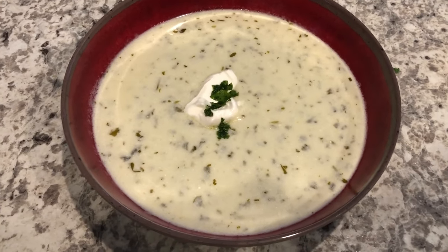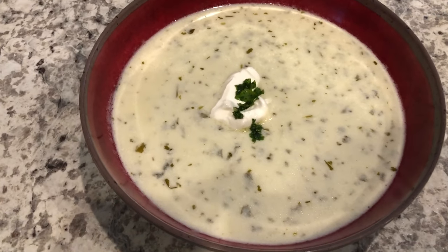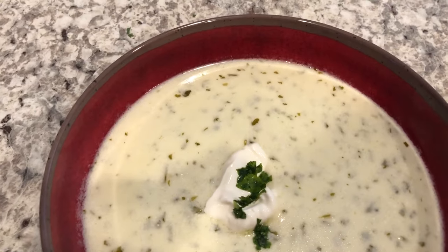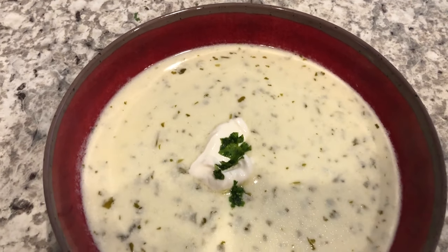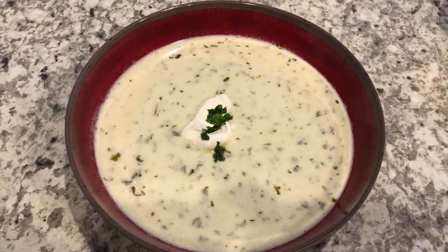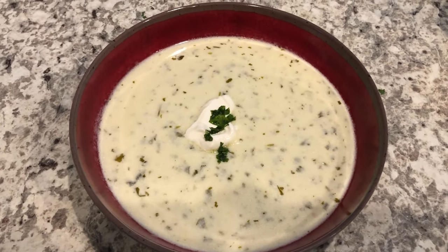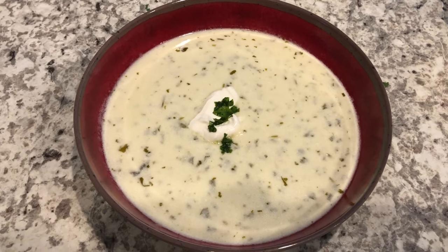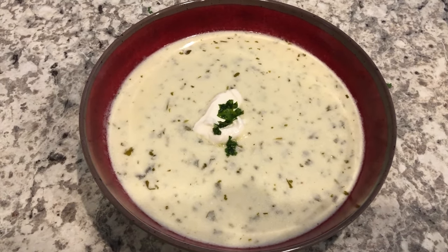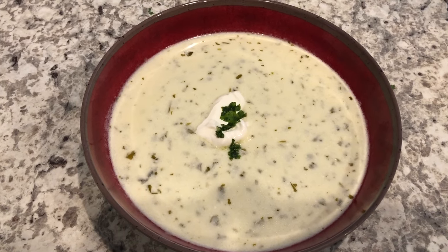For dinner tonight we are having cream of cilantro soup and it is so good. I did record a video of how to make this recipe. I like cream and I like cilantro, and Howard is not a fan of cilantro, but even he likes this soup — it's pretty mild in flavor.